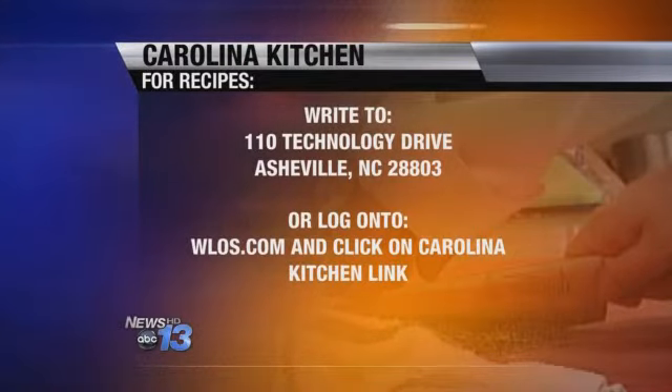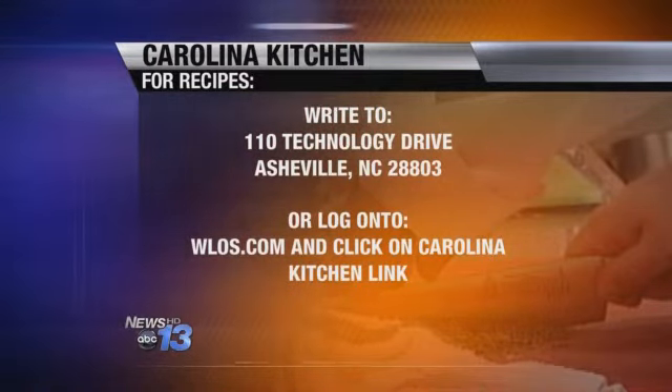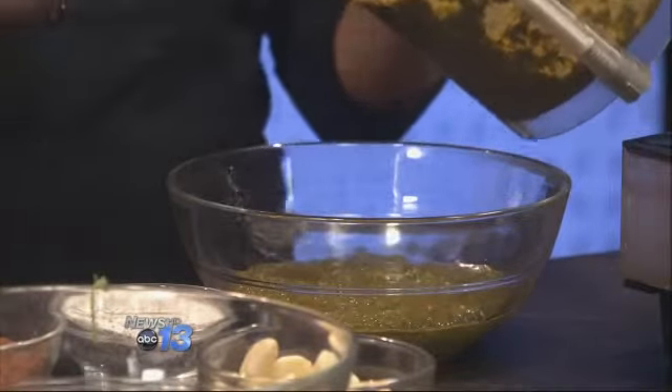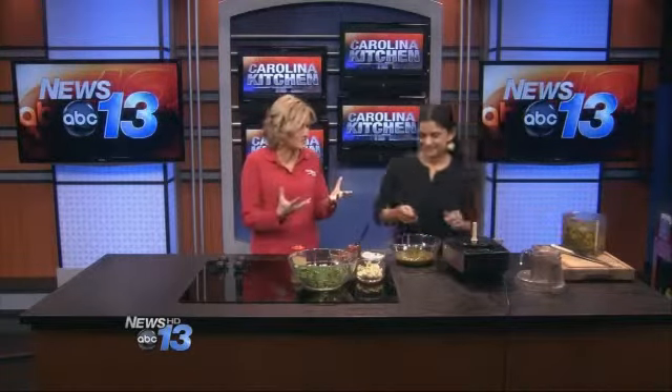It's a really nice color. To get the recipe, you can go to our website WLOS.com and click on the Carolina Kitchen link — that's the fastest way. You can also send a self-addressed stamped envelope to 110 Technology Drive, Asheville, 28803. And check us out on Pinterest. That looks amazing — it has a really pungent, wonderful smell to it. Nice and strong, totally healthy and amazing. Susie, thank you so much. And that's What's Cooking in the Carolina Kitchen.